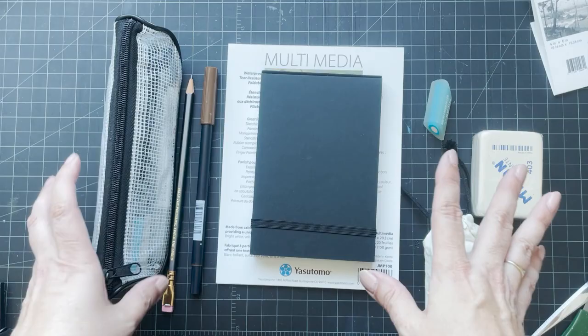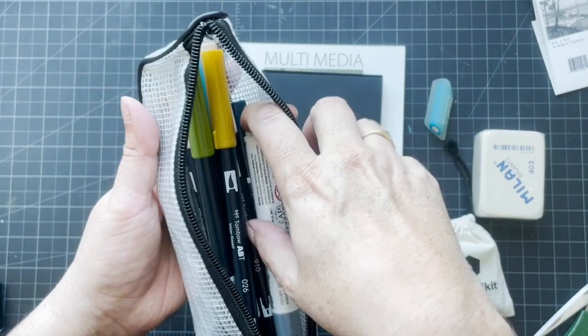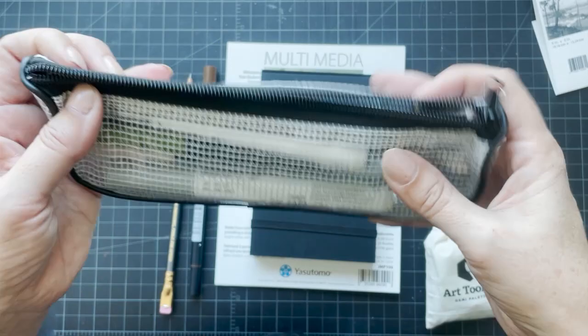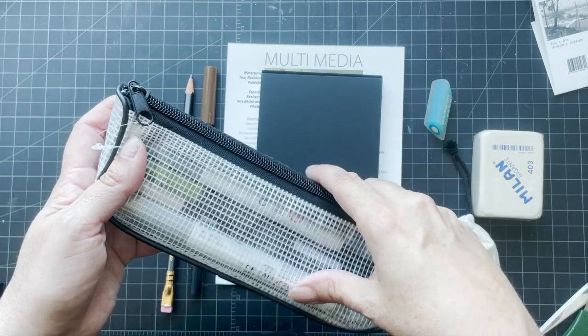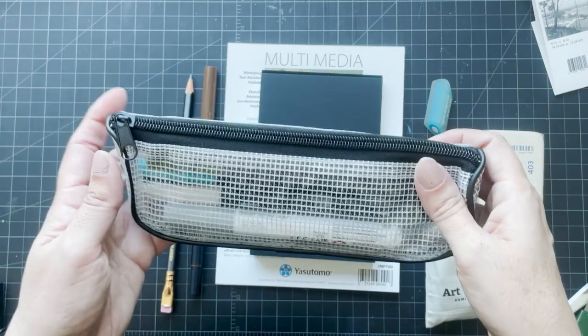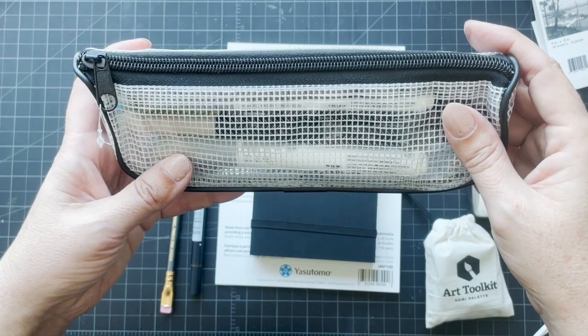I got this little pen case because I'm using a lot more of these Tombow markers and Ecoline brush pens, and they just fit perfectly in it. I didn't want anything too big because I would just fill it up, and I wanted to keep everything lightweight. I had been throwing them in my bag with just an elastic band and they kept slipping out, so I wanted something to contain them and easily access them. It was only about four dollars, which is all I wanted to spend.